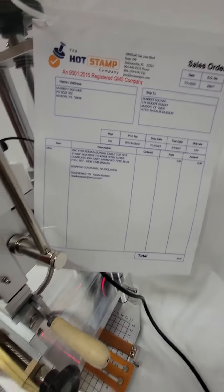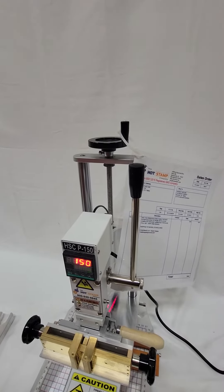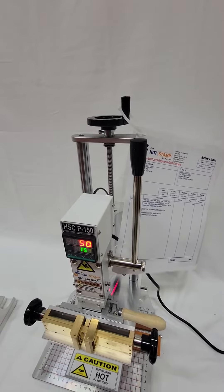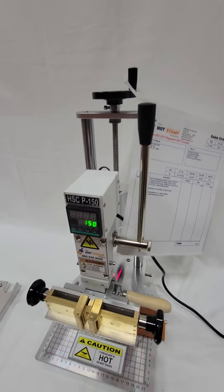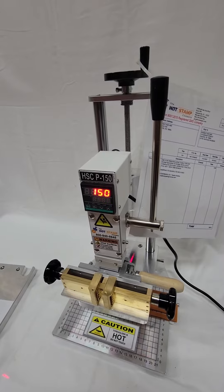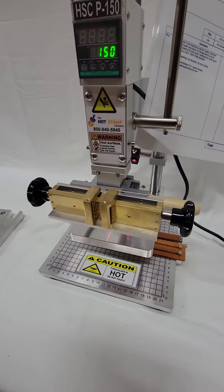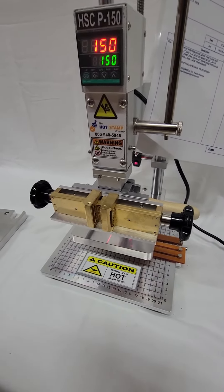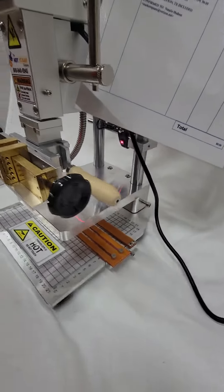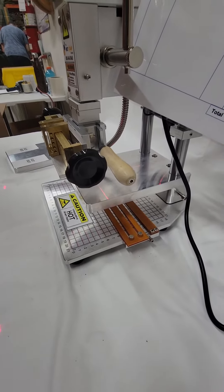Just like the 86 machine, you've got adjustments up and down on this machine. The only reason it's flashing is that happens when you're taking a video. We've got the same type of chase as the quick print machine that you ordered, and you can do stamping on the table below or the anvil up top.